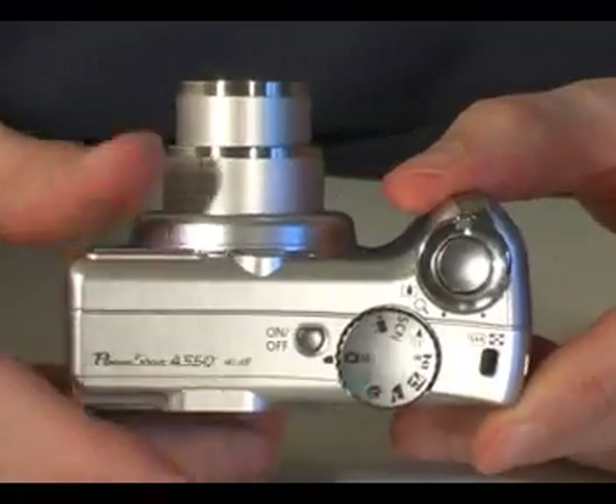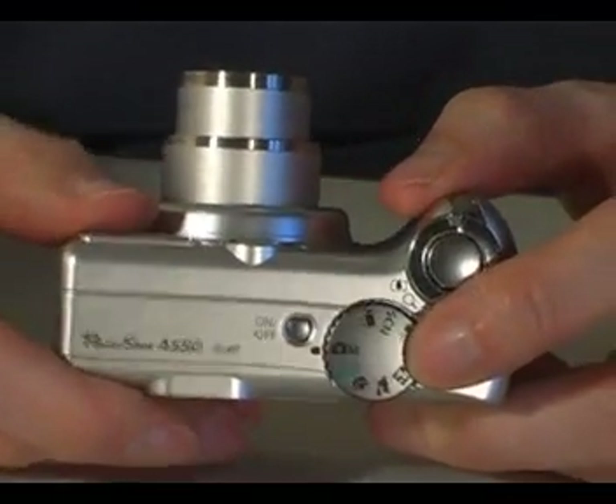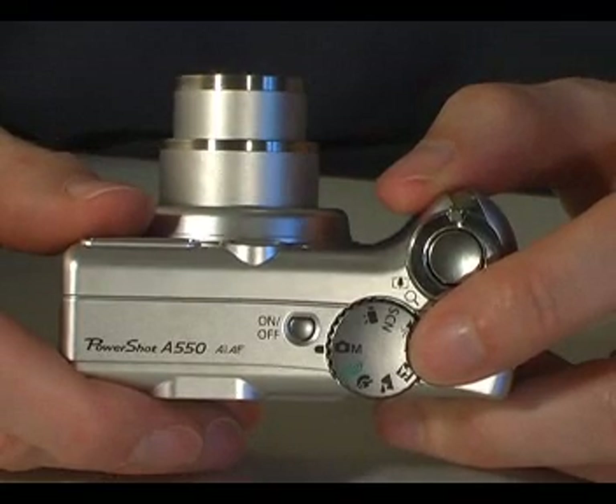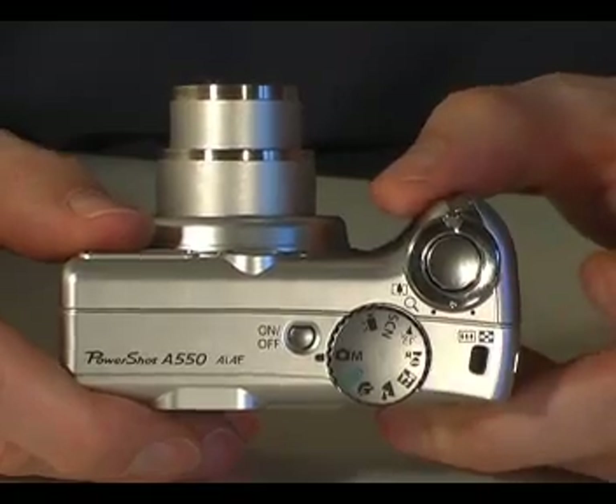On the top of the camera is a button to turn it on and off. Next to this is the camera's main control dial, which you use to select the shooting mode — this could be to take a still photo, use a scene mode, or shoot a movie.